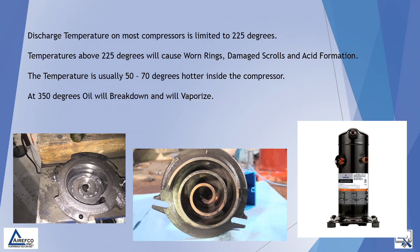The temperature is usually 50 to 70 degrees hotter inside the compressor. At 350 degrees, oil will break down and will vaporize.